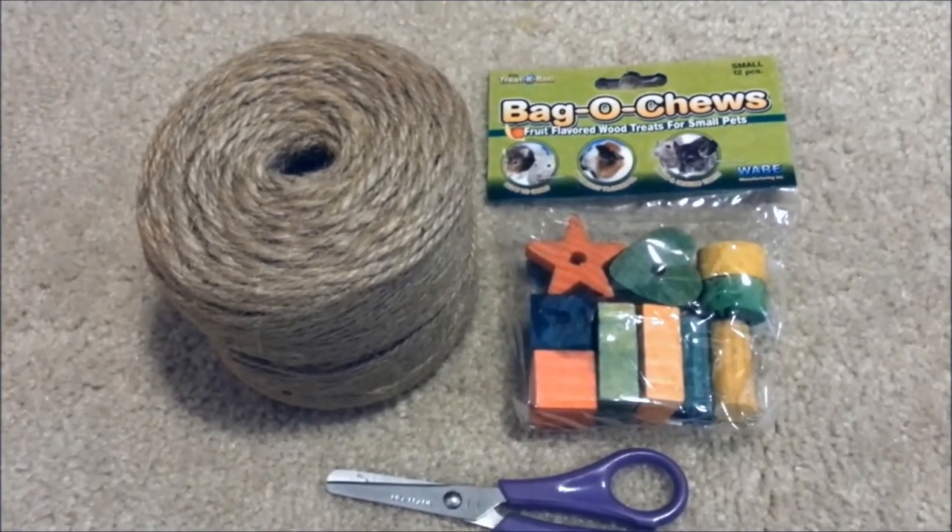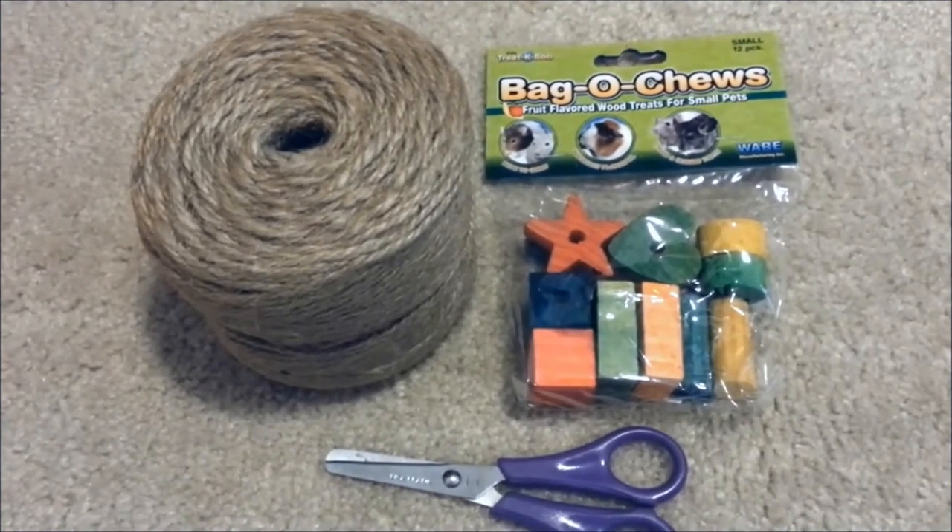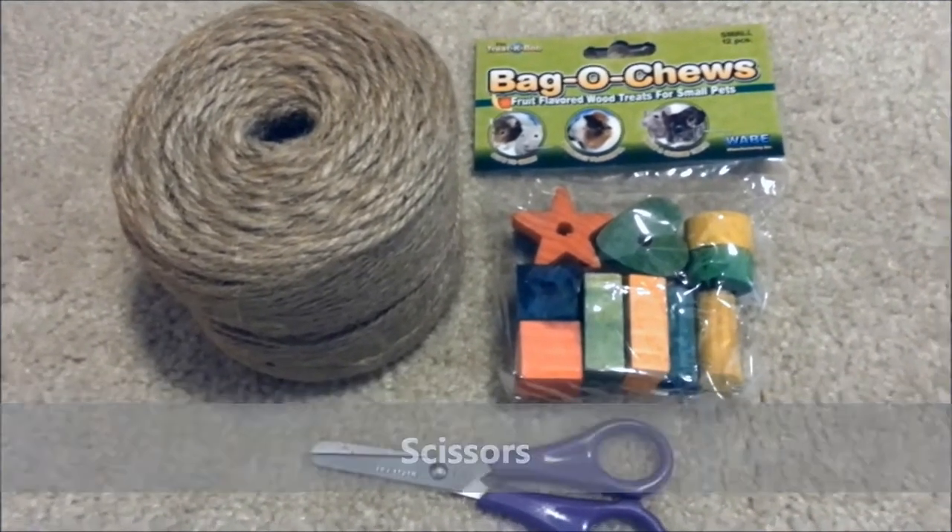Another example would be the Super Pet Apple Orchard sticks that are typically made for kebabs. You will also need a pair of scissors, and not shown here, a clipboard.